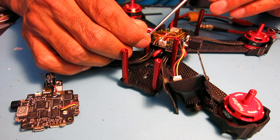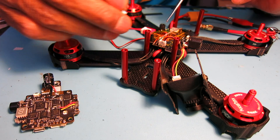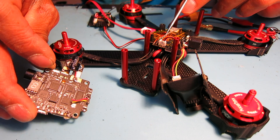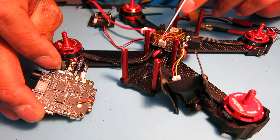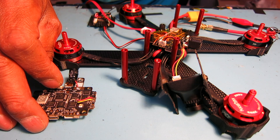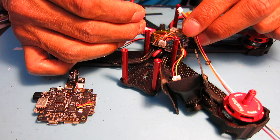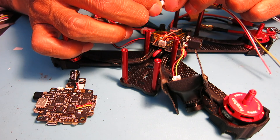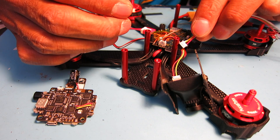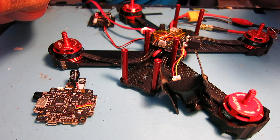These are JST connectors — I'm not sure of the exact millimeter spacing. Since they were four pins, I pulled one pin out and spread the three remaining pins to force them into the three holes, so I can get video, power, and ground off the board. That allows me to use this nice plug, which makes life a lot easier when I need to disconnect things. I got a pack of these on eBay for a few bucks and they fit the HS1177 cameras just fine.